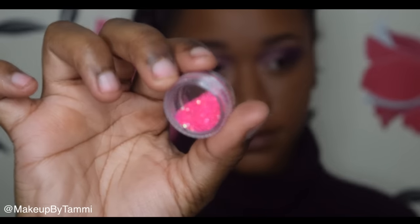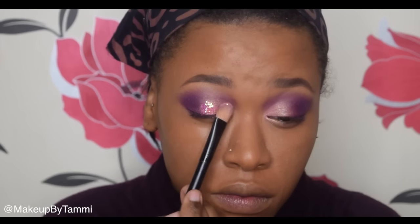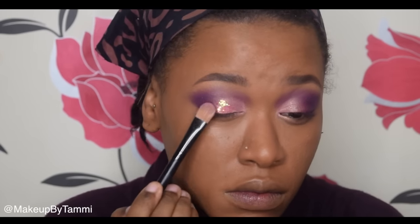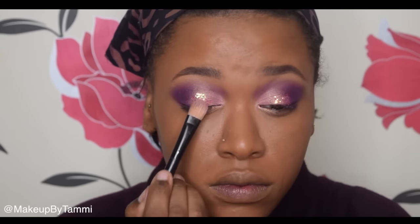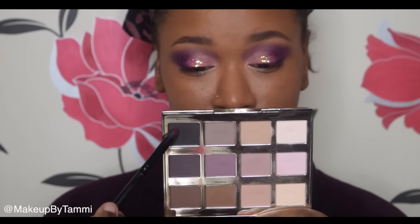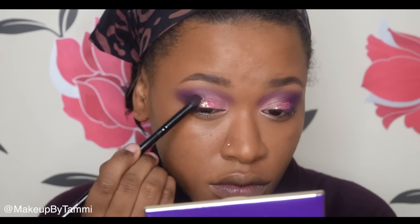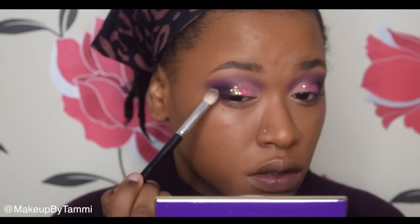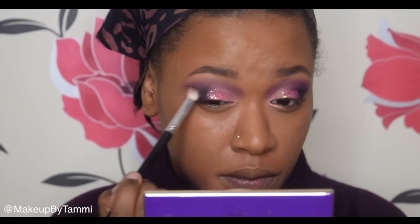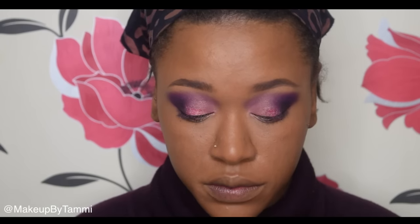I'm going to use glitter fix gel and pop glitter onto the center of my eye just to add something extra. If you're not a glitter person you could leave the eye like this and throw on a nice wing and lashes. I'm putting quite a lot of glitter because I want it to stand out. Then I decided to go into my Tarte look palette and add some black into the outer V, because the purple just wasn't enough darkness in that corner. I'm blending it out but trying my best not to disturb the glitter.